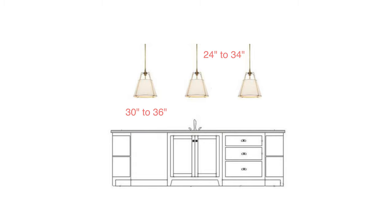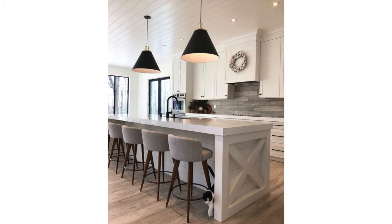A good rule of thumb is to allow for 24 to 34 inches between the fixtures, and it's a good idea to have almost 12 inches of space from the ends of the island as well. A typical eight-foot-long island will look great with two medium-sized pendant light fixtures above. Now, these are just guidelines and the actual spacing can vary depending on the space, the length of your island, and of course the type and size of your fixture.